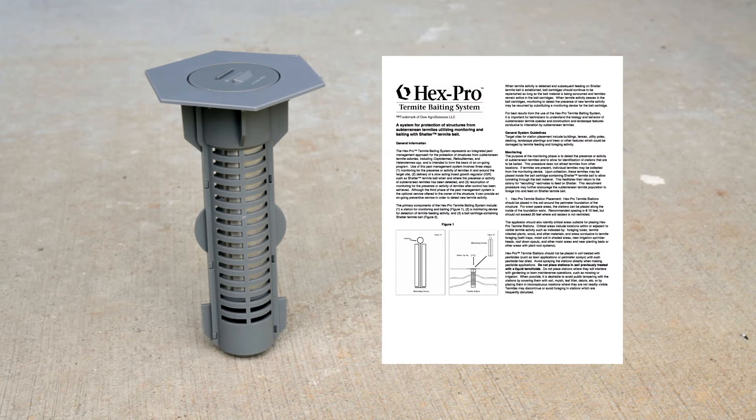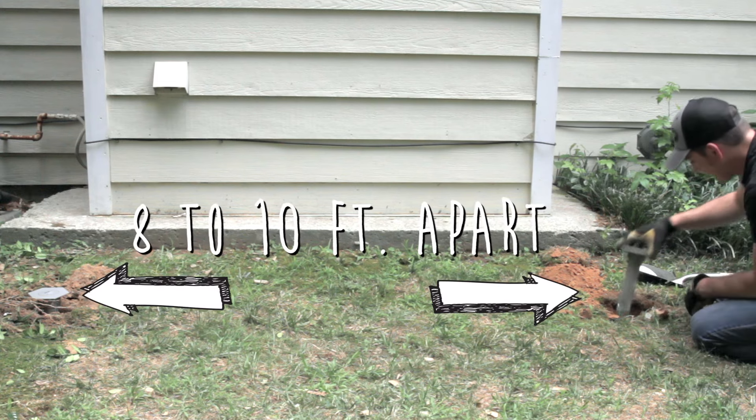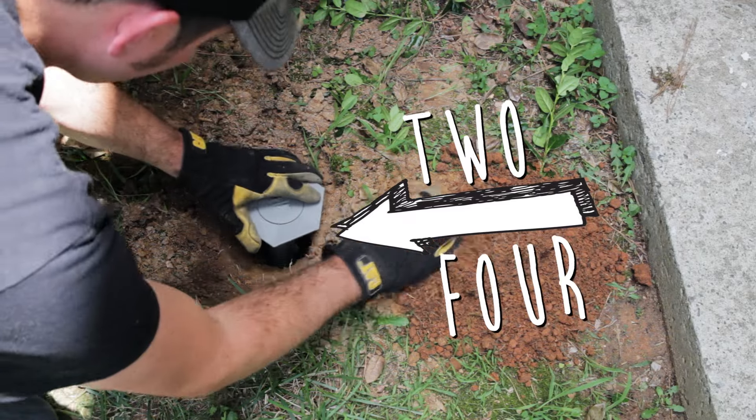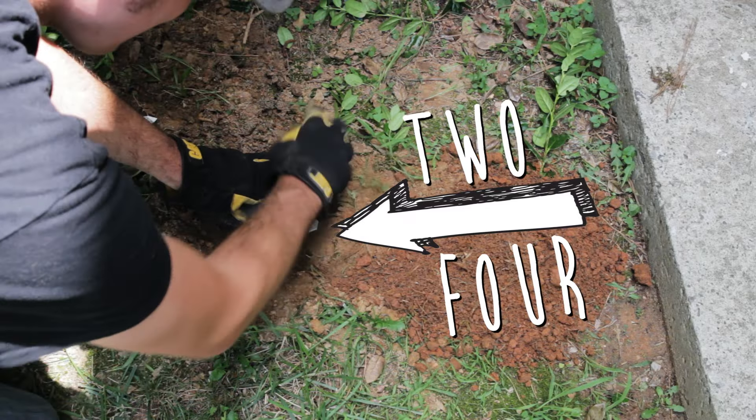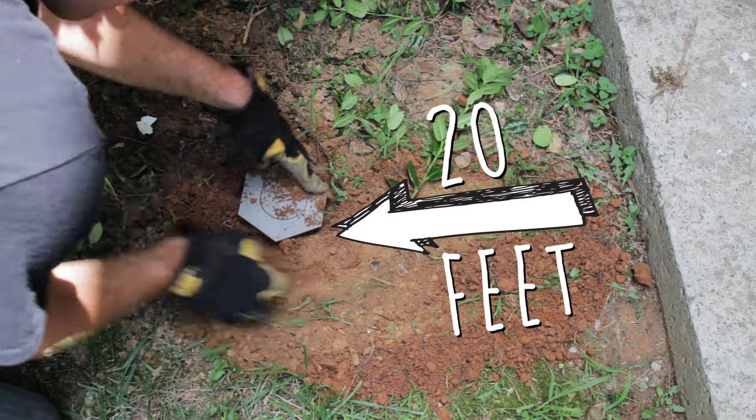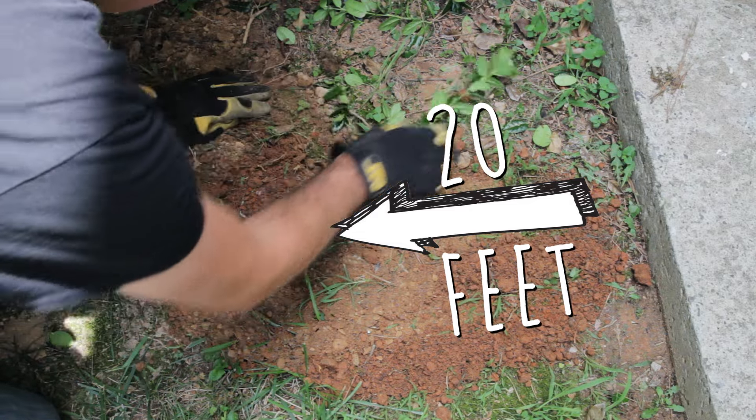Before installing the stations, make sure to read the product label completely. The first step is to install the stations into the ground every 8 to 10 feet around the perimeter of your structure. They should be placed 2 to 4 feet away from the foundation. But you can place the stations as far as 20 feet from the structure if decks, sidewalks, porches, or landscaped areas prevent closer baiting.